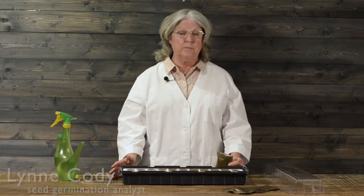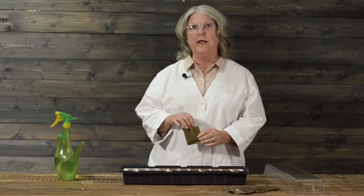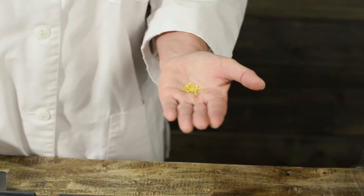Hi, I'm Lynn Cody with Park Seed Company and today we're going to be planting geraniums because I like geraniums and they're a highlight plant. These seeds only take like seven to ten days and you will see them coming right up.